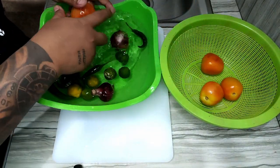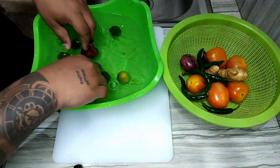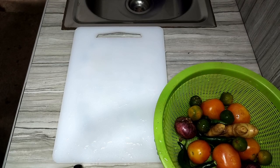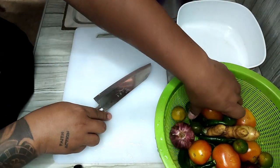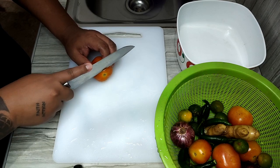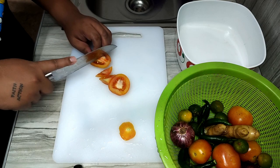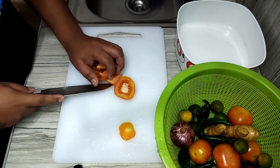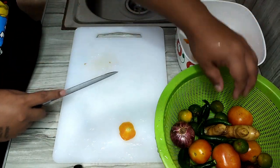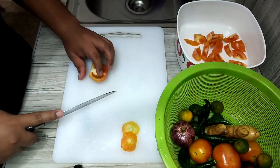For linarang, the most important ingredient is kamatis — you really need a lot of tomatoes. Then we also have sibuyas — onions — and luya — ginger. These are the core aromatics for our linarang. I'm just roughly chopping them; they don't need to be cut in any specific way.